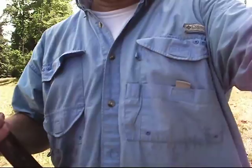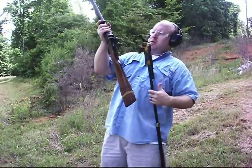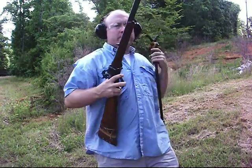We have our triple caliber Sharps. We have here a fine example of Italian reproduction. We have a Musket, 54 caliber, a large conical projectile. About 65 grains of black powder.